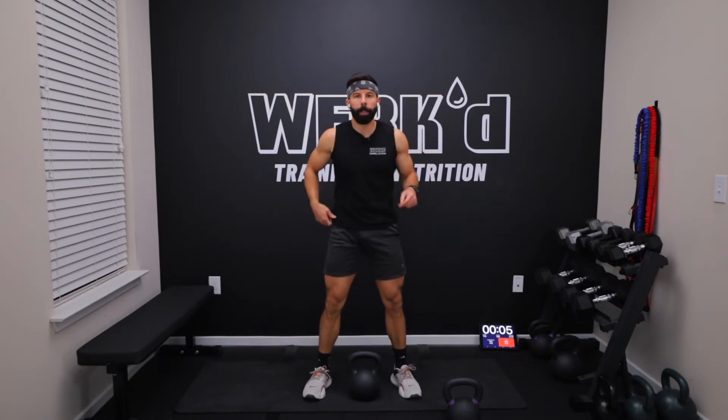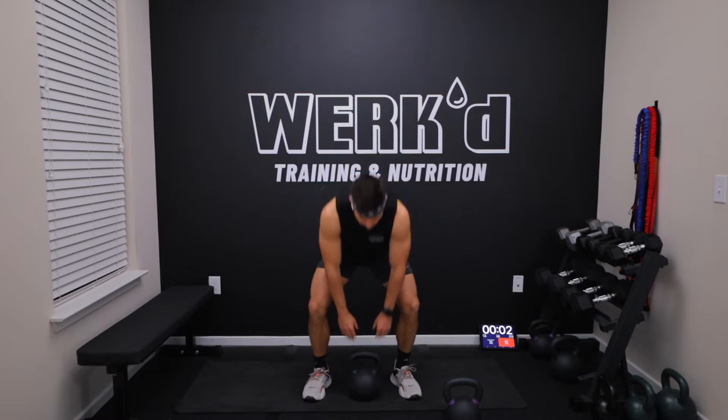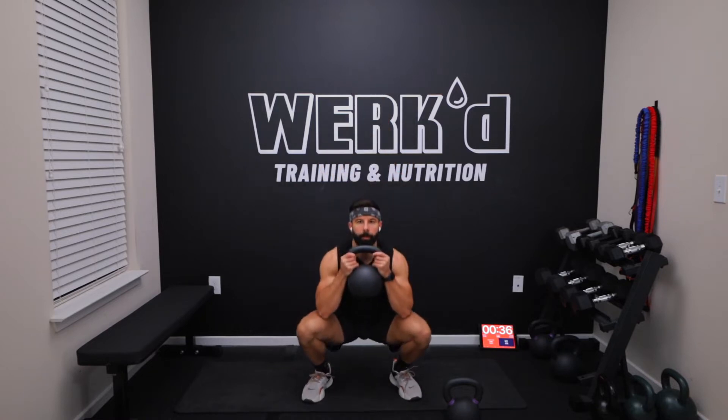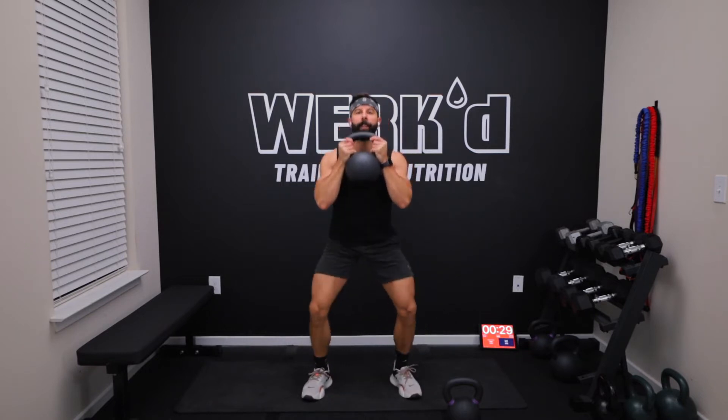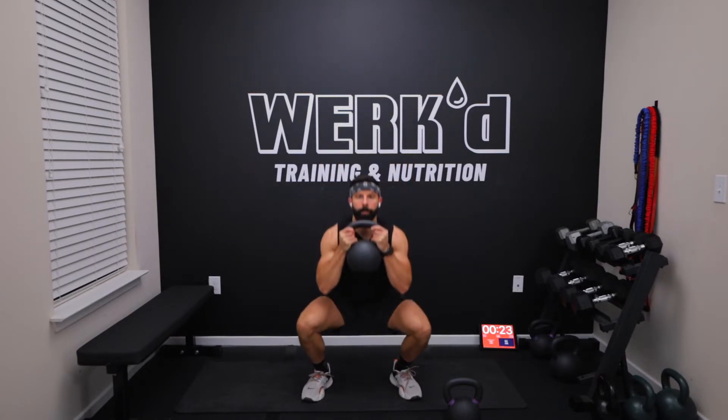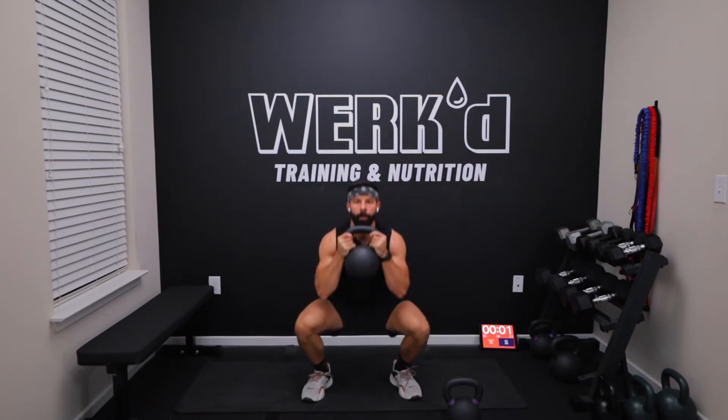Seven seconds team, another set of 40 in three, two, one, and work. Get the weight on the heels, lock out the knees at the top. Brace those abs. Two, one, rest.